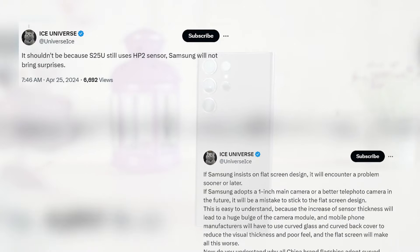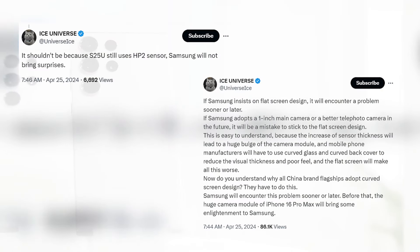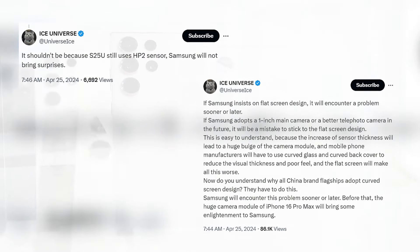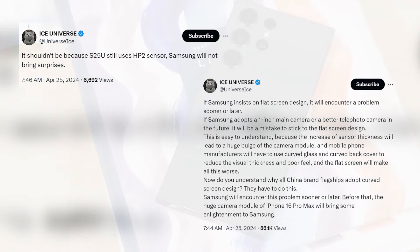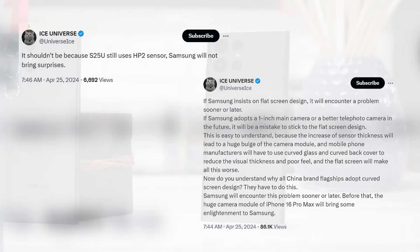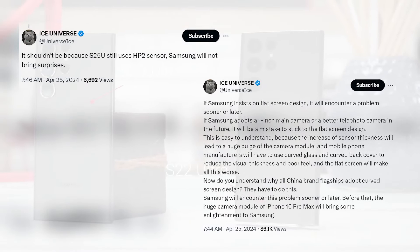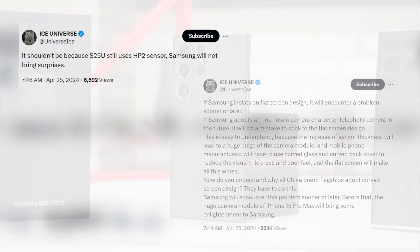However, Ice Universe is already speculating about purported hardware improvements, or lack thereof, for the Galaxy S25 Ultra. To put things in perspective, the well-known leaker has hinted that the Galaxy S25 series will not be receiving a rumored redesign. To put it briefly, Ice Universe says that final design changes have not been made yet.